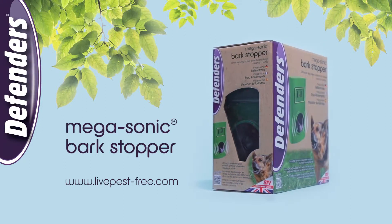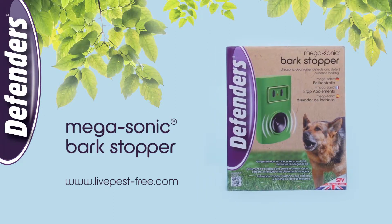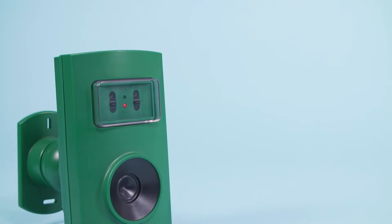The Megasonic Bark Stopper from Defenders is an effective and welfare-friendly dog trainer. It combines bark detection with a powerful ultrasonic signal to deter nuisance dog barking within your own or a neighbouring property.